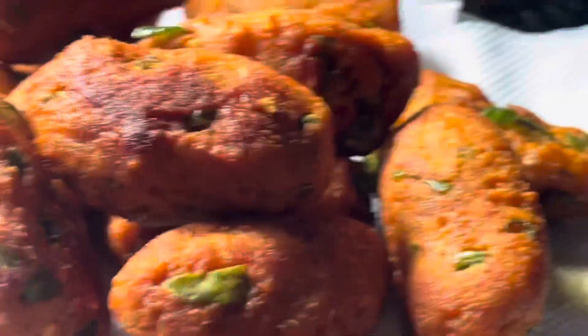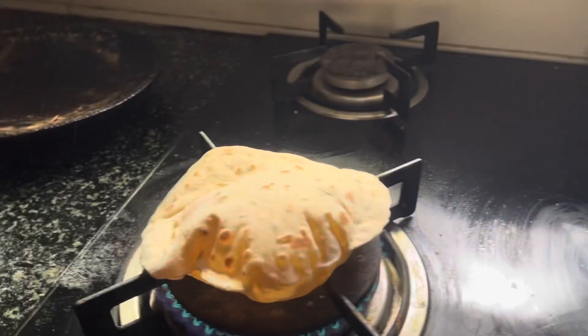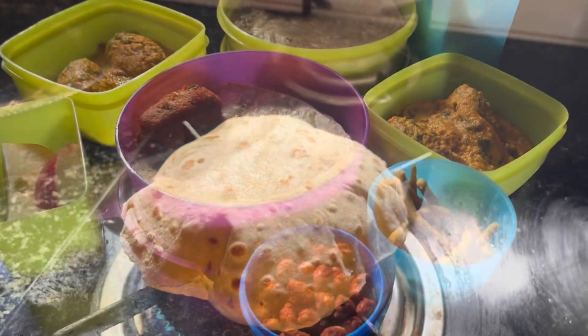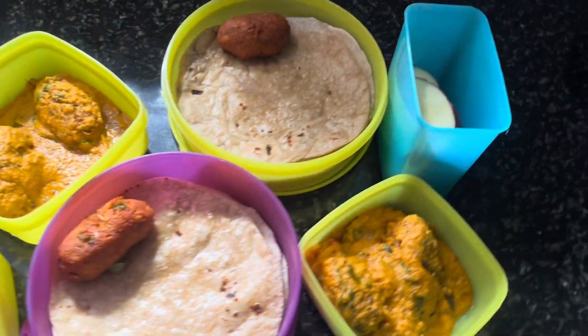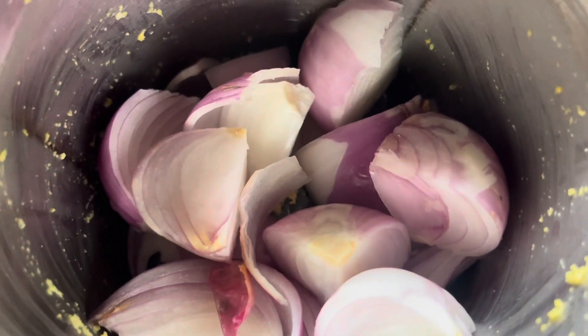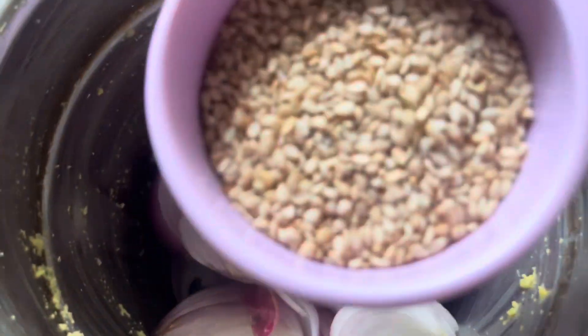Hi everyone, welcome to Princey Recipe. If you want to talk about school lunch preparation, come to the video. If you are watching our channel, subscribe and like this video. Let's get started.